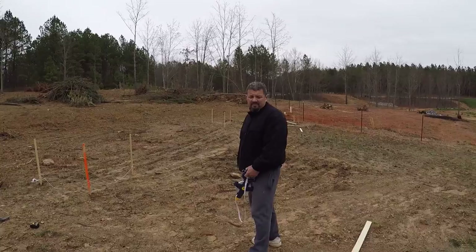Welcome back. We are staking out the house officially today with the batter boards and everything else. Heather's got a way to do it — it's like a 90-degree angle or something. It may have been done with a lot of yelling and screaming, but we got one side of the house done so far.